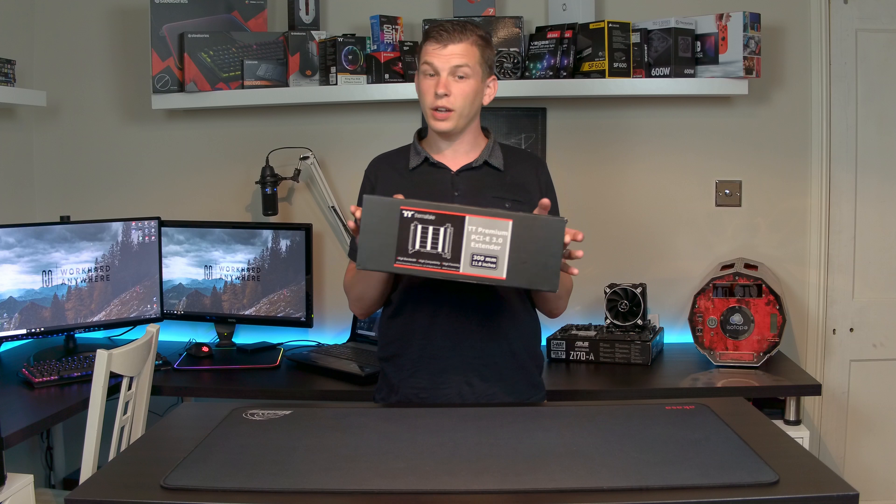What's up everyone, my name is Tom. Welcome to Techstream and today we're taking a look at the cable from Thermaltake.